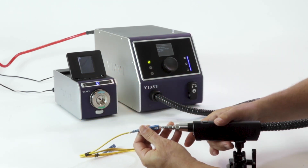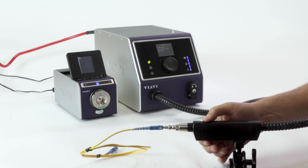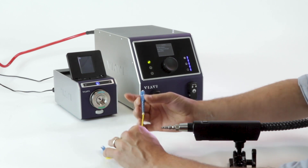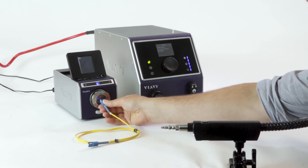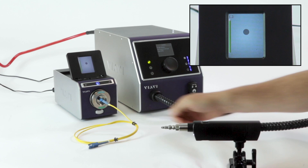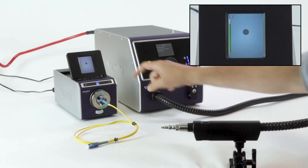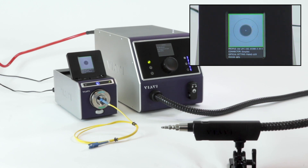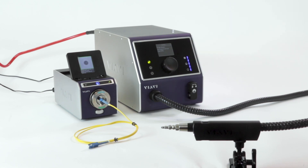We'll insert that into the Clean Blast Pro, give it a clean, and now let's check that again. Now you can see that it's pristine. If we were at the final stage of production, we'd want to use our pass-fail analysis to generate a pass-fail test and also a certification report, so we can send it to the customer. That's a summary of the cleaning process for a simplex patch board.